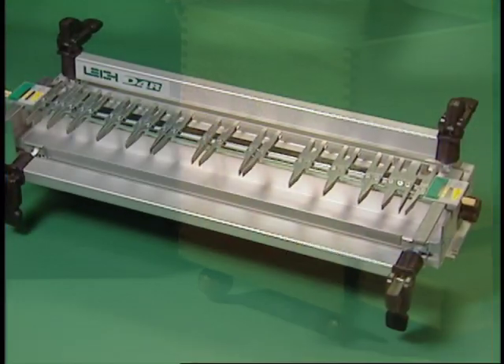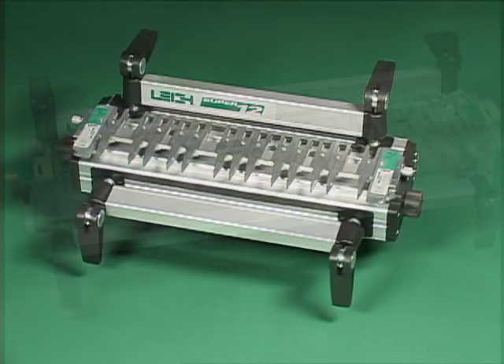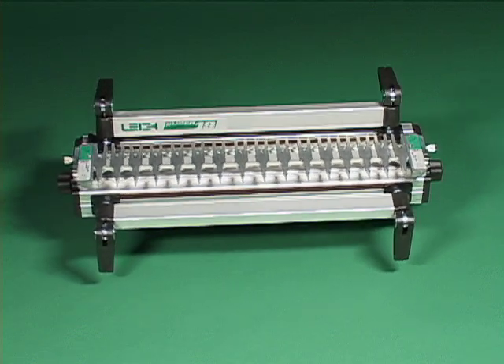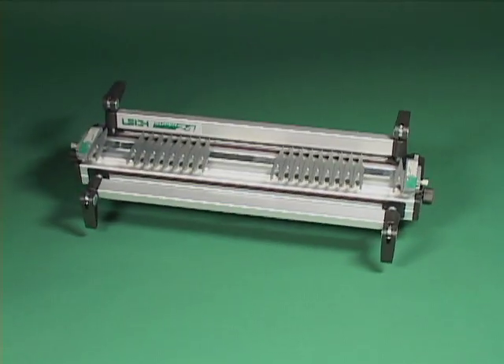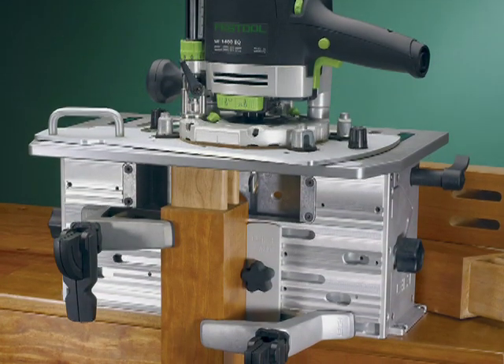Lee Industries has created a range of unique patented tools to help you produce perfect joinery every time. Lee's prize-winning Frame Mortise and Tenon Jig — the FMT.